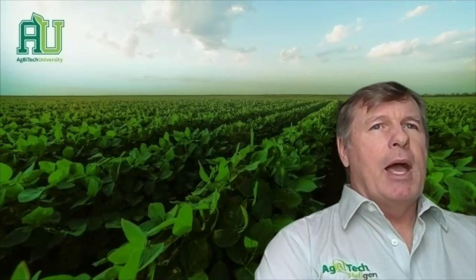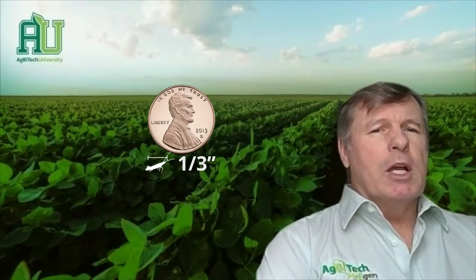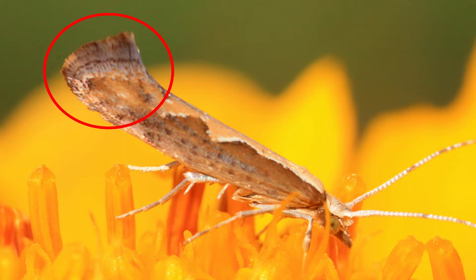The size of the actual moth is about one-third of an inch in length from the head to its tail, and at the tail region it typically holds those tail wings up a little bit toward the end.